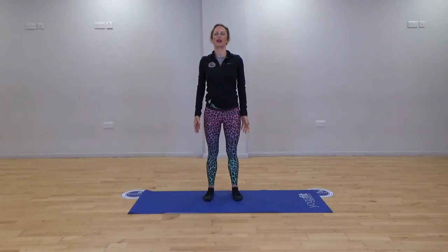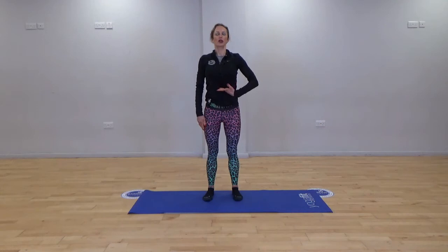Bring your arms down and continue that breath pattern, breathing laterally. Let's start to think about lifting and squeezing the pelvic muscles — we're going to pull the muscles in, upwards and inwards. Really squeeze; try not to clench the bottom, just try and lift as much as you can, then releasing out to about 30%. The abdominals: draw the belly button back as much as we can towards the spine, then release out to about 30%.